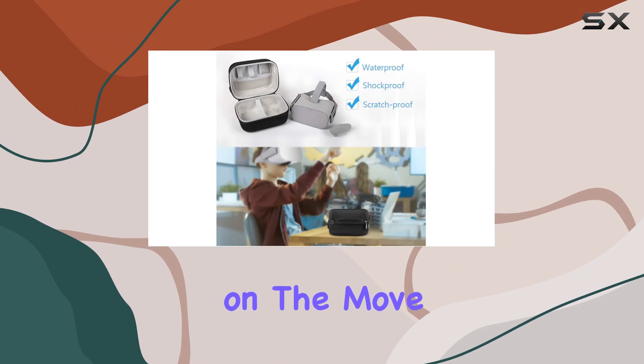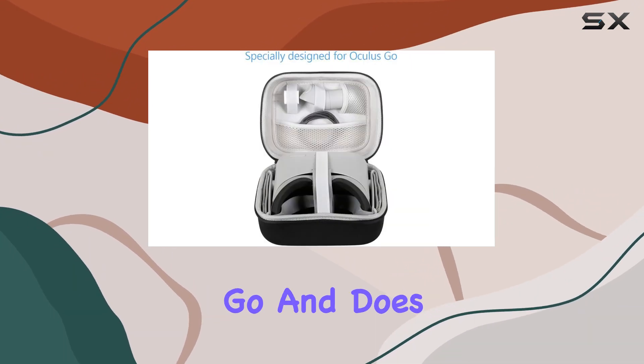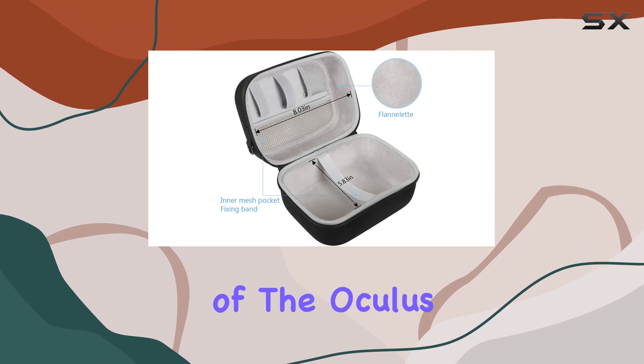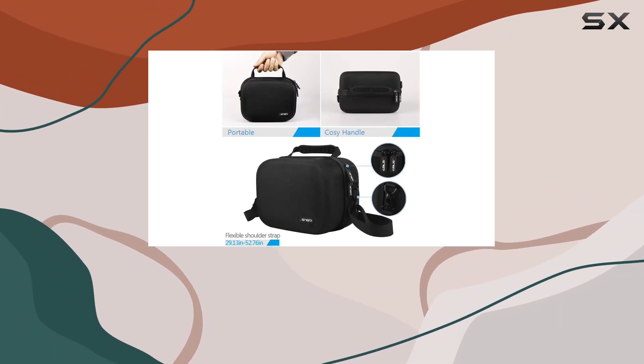It's important to note that this case is designed specifically for the Oculus Go and does not fit other models like the Oculus Quest or Rift S. So, if you're a proud owner of the Oculus Go, this case is a must-have accessory to safeguard your investment and prolong its lifespan.